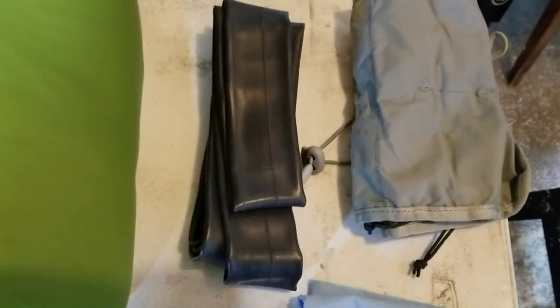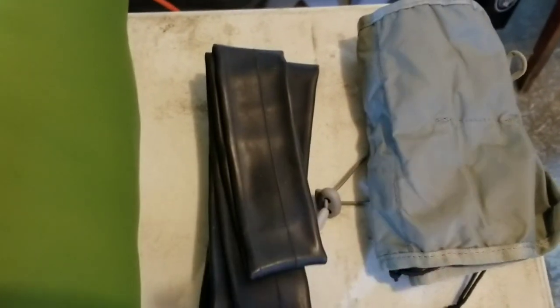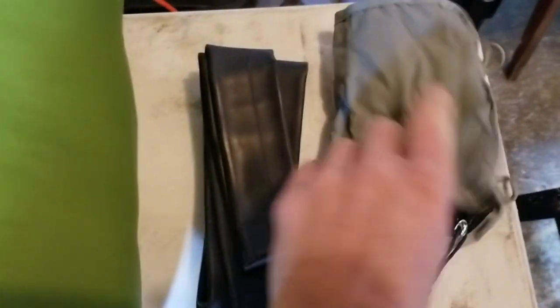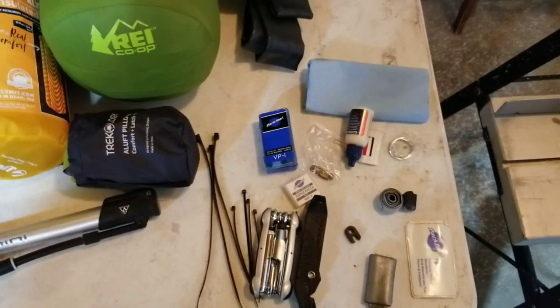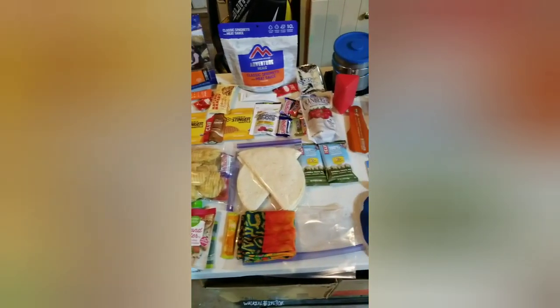I went back and forth about bringing a 3-inch wide 29er tube but it's pretty heavy, so I'll just bring a backup standard 29er tube. And this is my tool roll - it's an Osprey tool roll, though I like to call it the 'Ospy.' That's my full tool kit - let me know in the comments if there's anything you'd add.